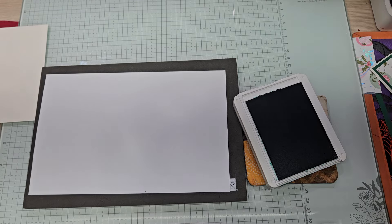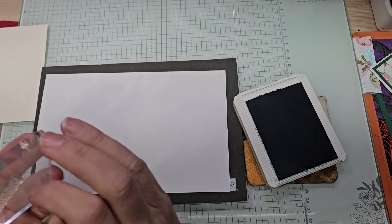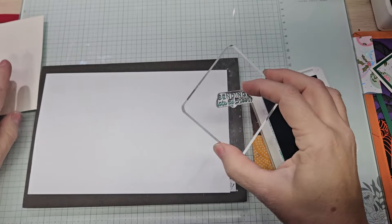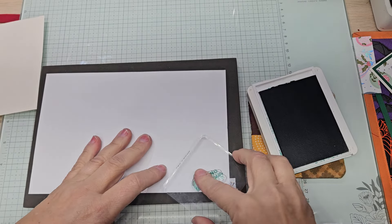So this morning I took Hank to school and this is going to be for our envelope. Let's do the smushy smushy with it.